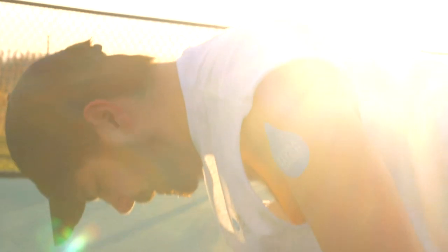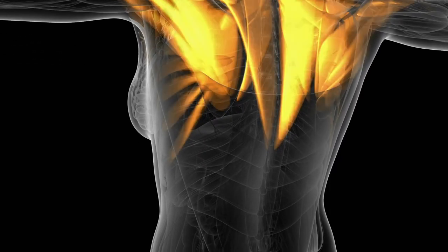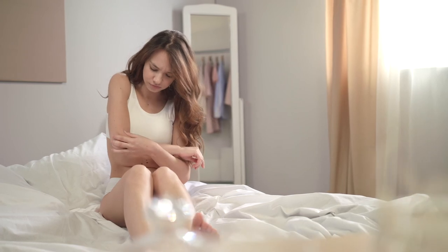Vitamins in the Hydra Patch will maximize your energy levels. The Hydra Patch also offers amino acids to restore your muscles, along with anti-inflammatories to minimize your swelling.